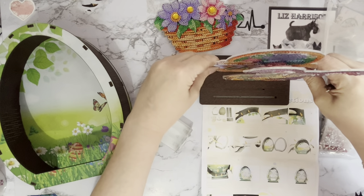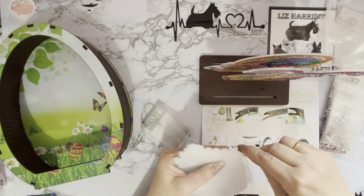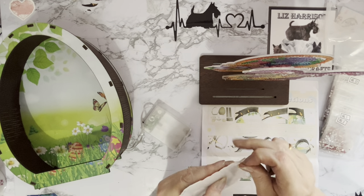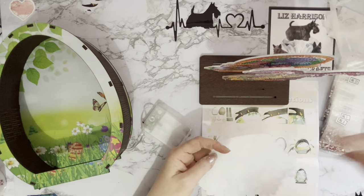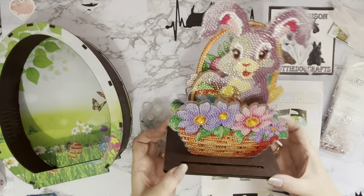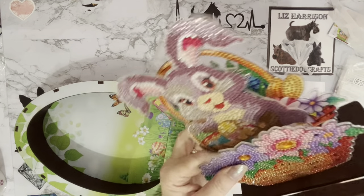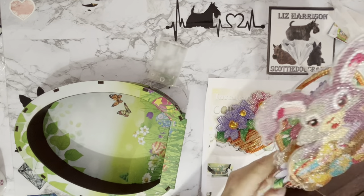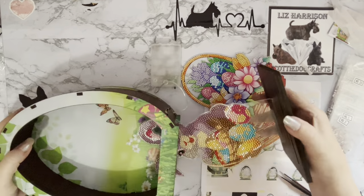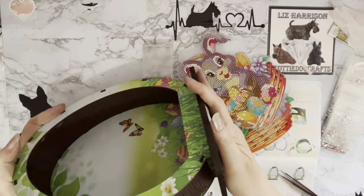Very pretty - the basket will go behind the bunny there and then the flowers. You can put it the other way around if you like and have bunny at the front, but I want her to actually be in the basket. That one just comes off and will stand in the front there - and then we have a gorgeous bunny in a basket! So 3D and pretty. Now then - you've got to put the base on first, Liz, because you can't get them on otherwise! I'm going to have to - yeah, you can't get it in there with the bits on.